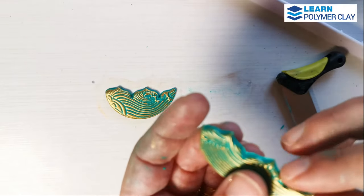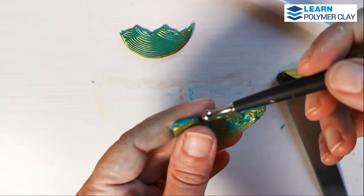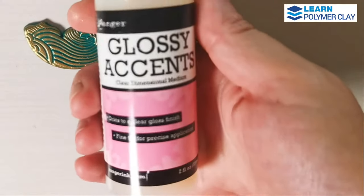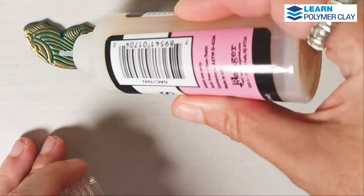Then you'll have to let the clay cool down. I decided to finish these pieces by applying Ranger Glossy Accents for a glass-like effect.